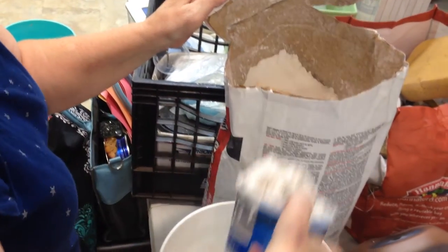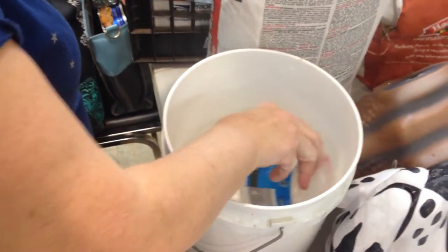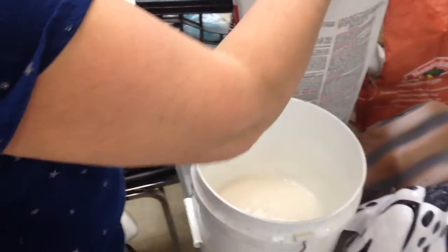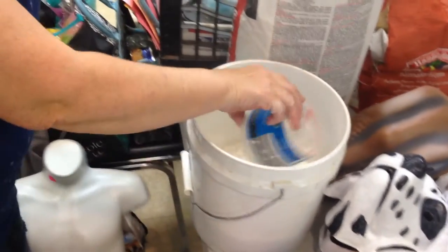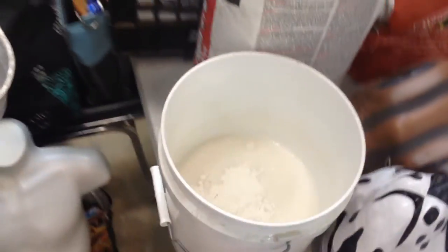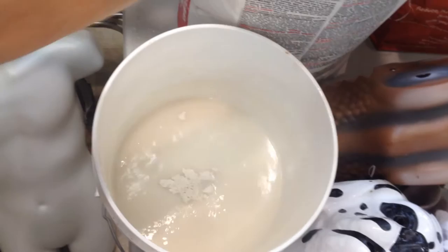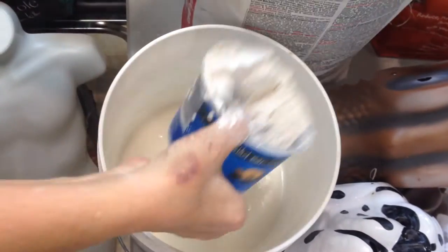Water's first, then plaster, and you basically slake it in until it makes islands. So if you can see into the bucket where it's making little islands. Look at the bubbles — that's what you don't want to have: bubbles.